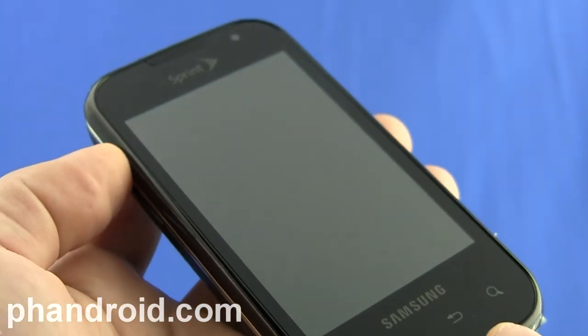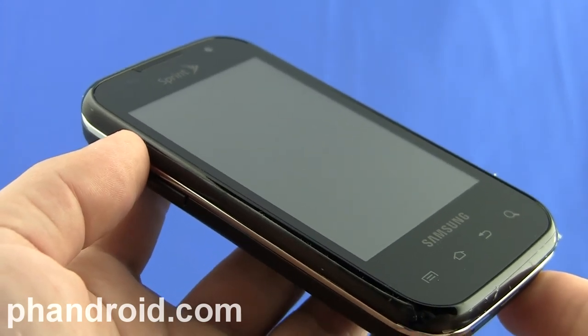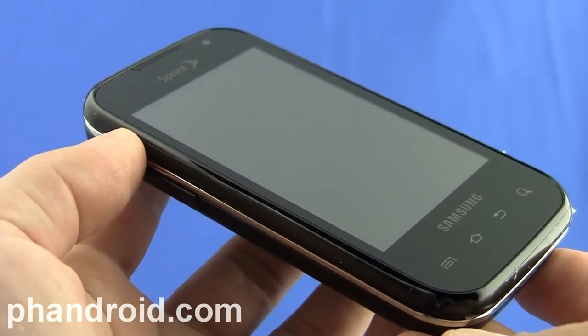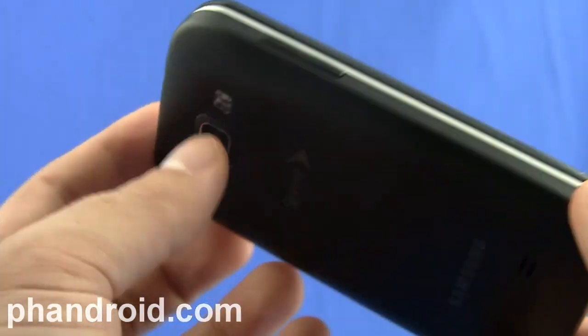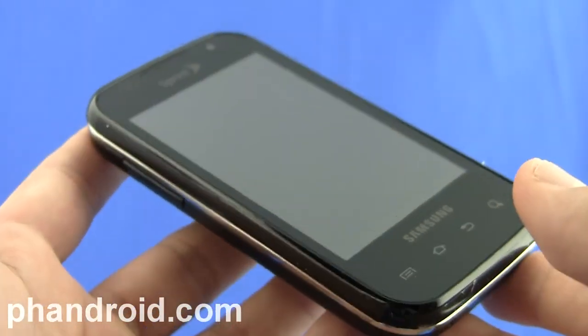Hey, it's Rob Jackson with Fandroid.com, and I'm here with the Samsung Transform, which is an Android phone that launched on Sprint in early October 2010. It cost $150 on launch, and I wanted to give you guys a quick overview of the hardware, the software, and my overall opinion on the phone.